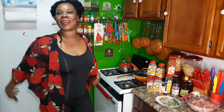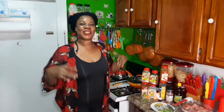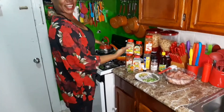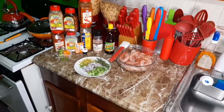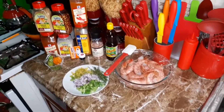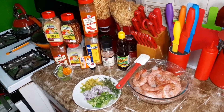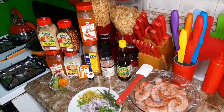Welcome one, welcome all, welcome back to my kitchen. Today I'm going to be making pepper shrimp — that is one of my favorite dishes. Over here I have all my ingredients, it's very simple. Just check out the seasonings that I'm going to be using today.